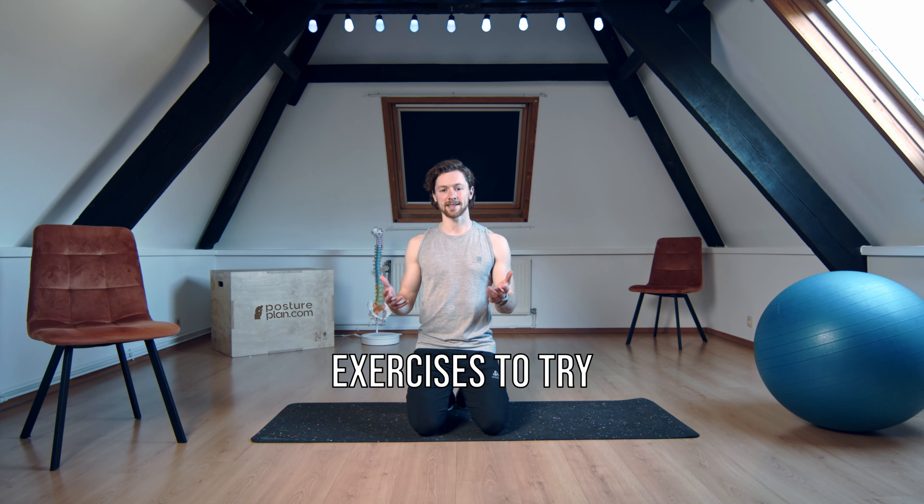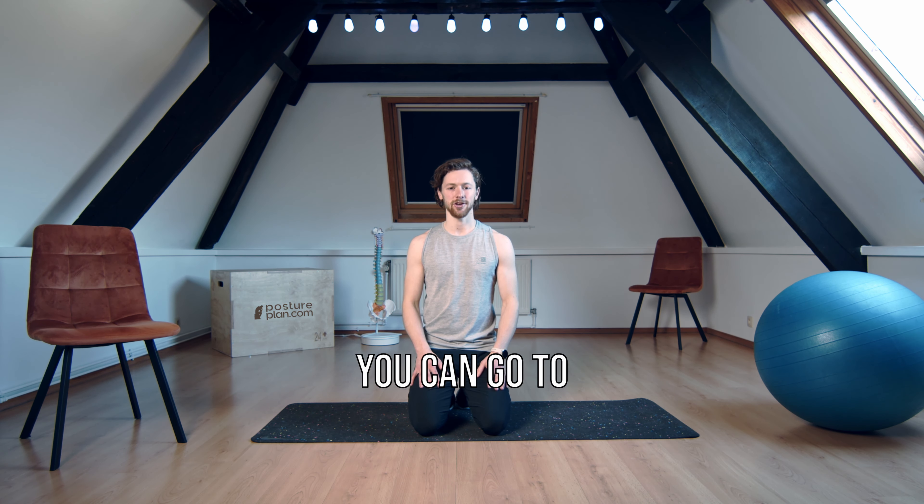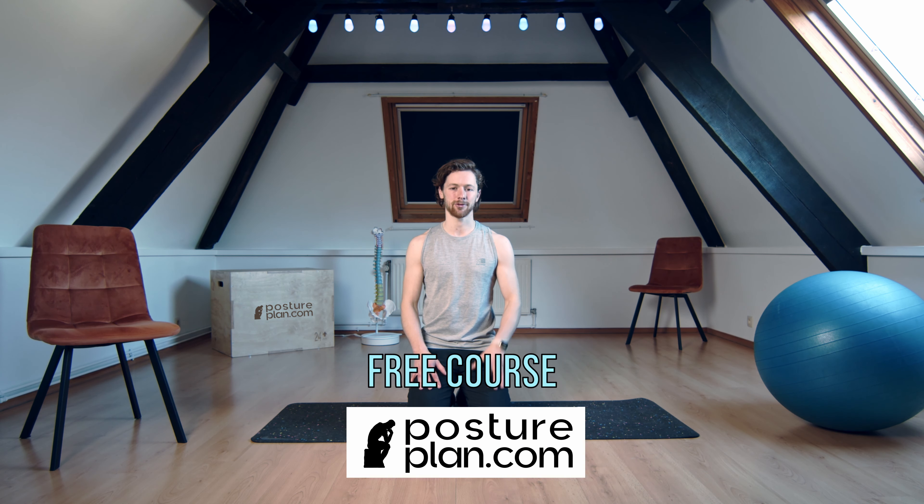I hope these exercises helped. If you'd like to get to know your body more or do some more exercises to try and feel better in your back, you can go to postureplan.com for a one week free course.